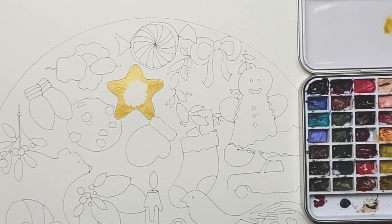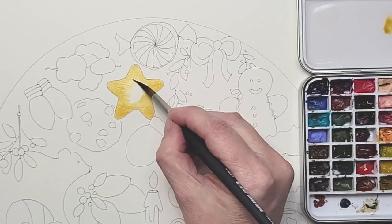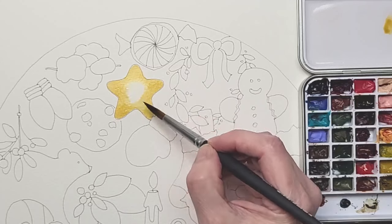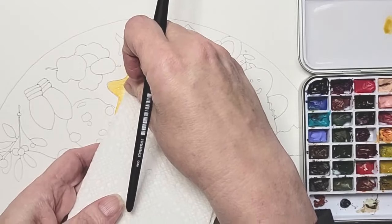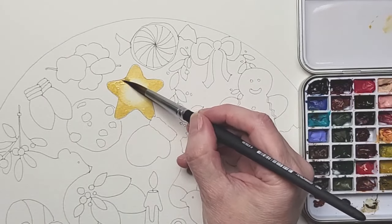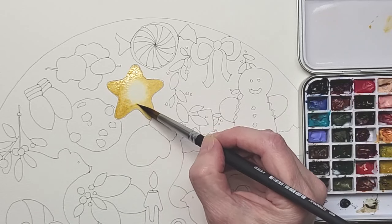I'm going to dip my brush in just a little bit of water and soften. I want to just blot in the center there, picking up some more raw sienna and just adding more color. Because I diffused the water here by adding more water, I've diffused the color.